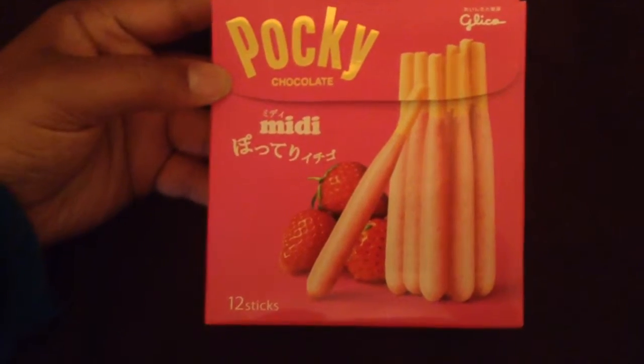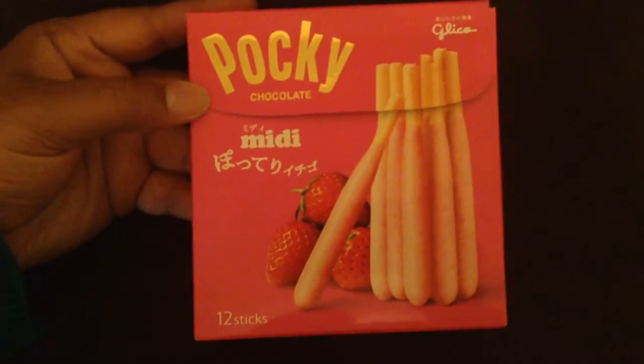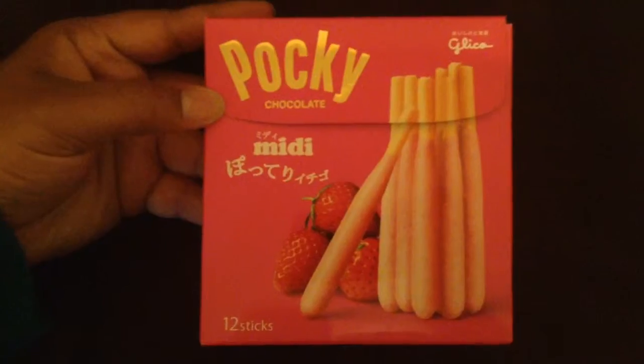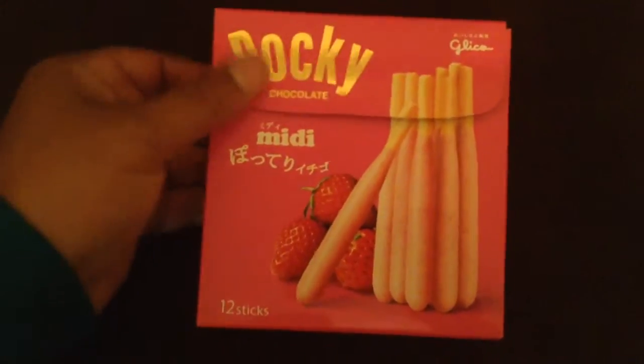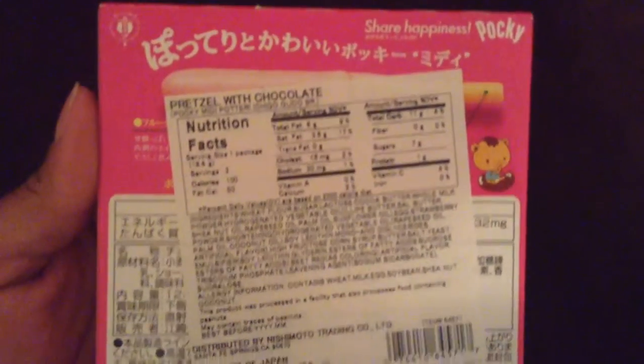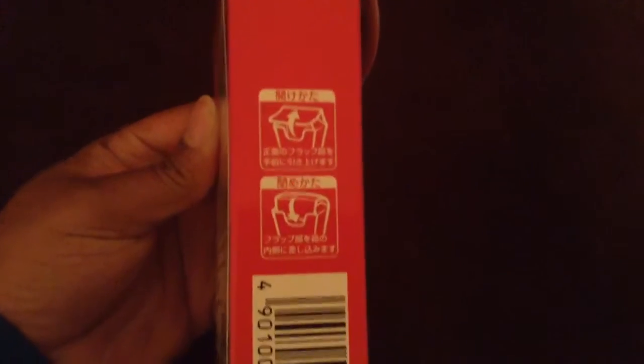There was also a chocolate one and a matcha green tea one, but there was no green tea left — I really wanted to try the green tea. I don't really like the chocolate Pocky that much, and the Midi is milk chocolate, but I thought it should actually be dark chocolate, so I just got strawberry instead. The box is so shiny and pretty — here's the side showing you the stick, here's the back, and because it came from a Japanese supermarket, the box is mostly Japanese with a random English ingredients sticker on it.